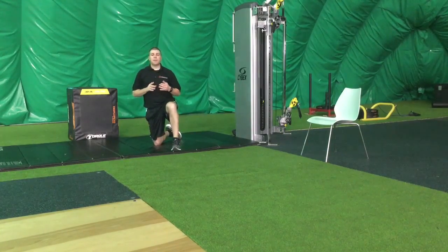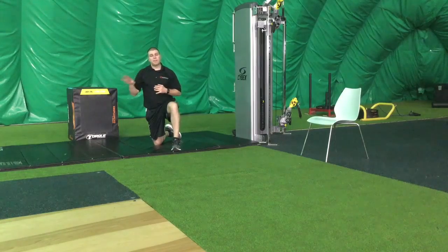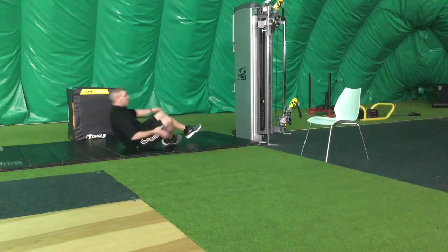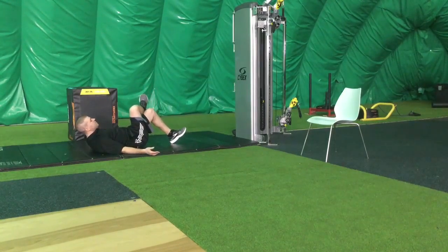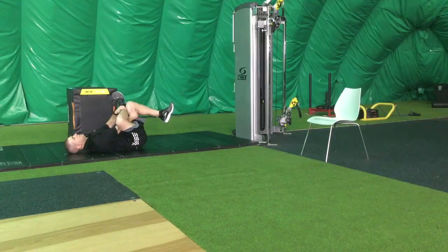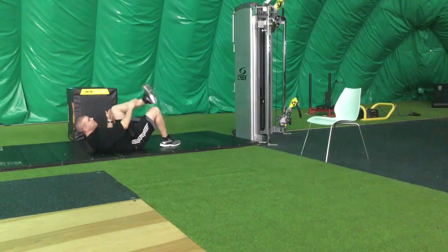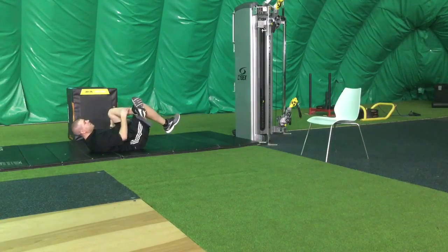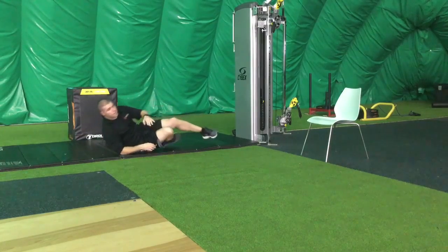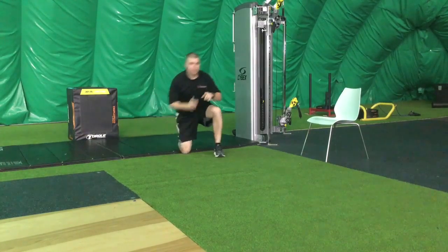From there, we're going to do a piriformis stretch. This can be from your back or from a chair — I'm going to show you both. Start with right ankle on left knee, pull your knee in, and then assist with the hands. Hold three to five seconds, then switch sides. Again, start with the knee, assist with the hands, hold three to five seconds. Alternate legs for ten.